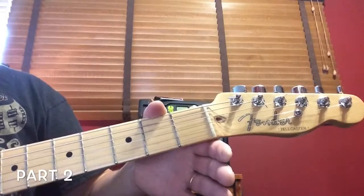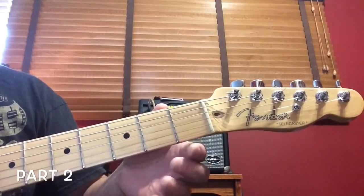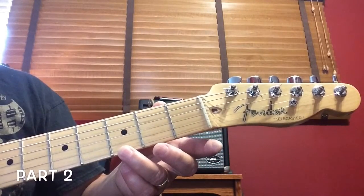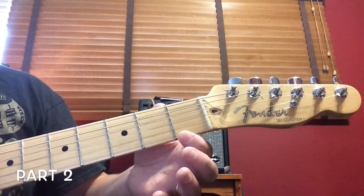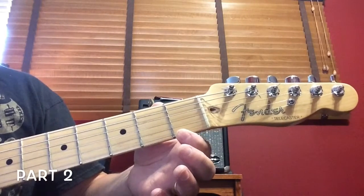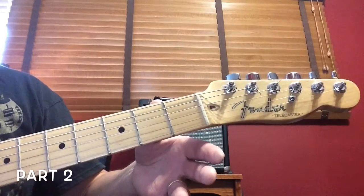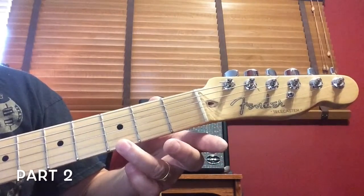This is part two of Three Blind Mice. It's all played on the first string on the bottom. It'll be the third finger at the third fret, play that one time, then the first finger at the first fret two times, then play the bottom string open. This is the part that says, see how they run.